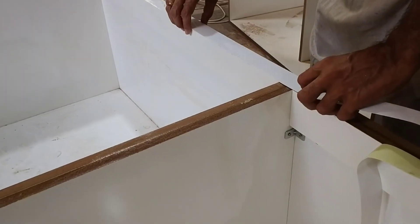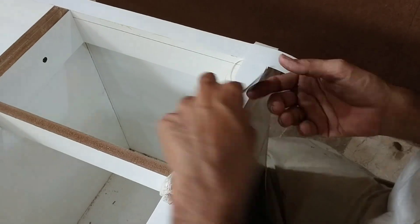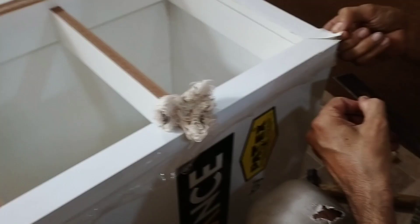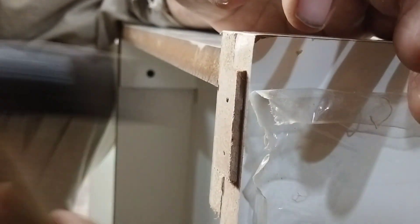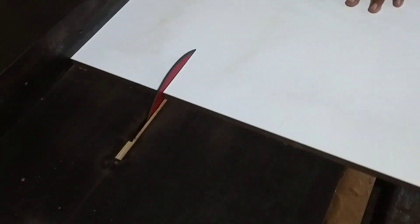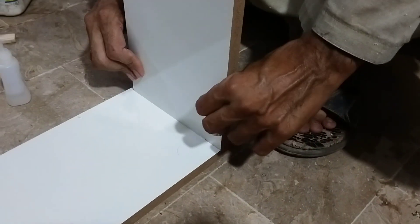Now we will cut it with sides. We will add the ULFB, cut it with a string, and now we will put the legs and cut its own drawer.